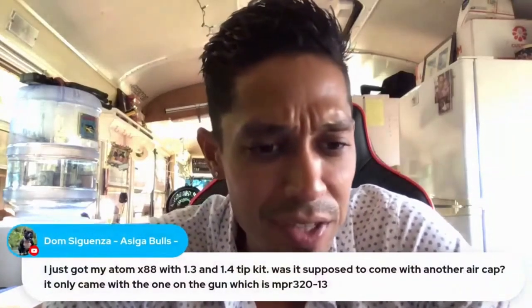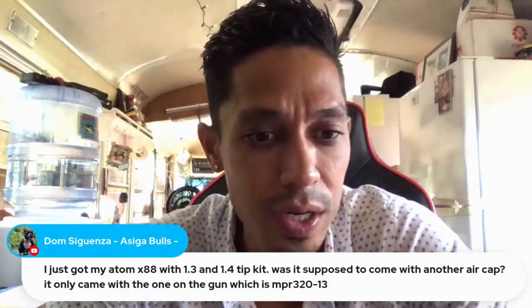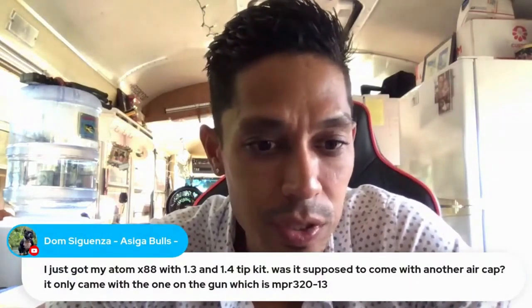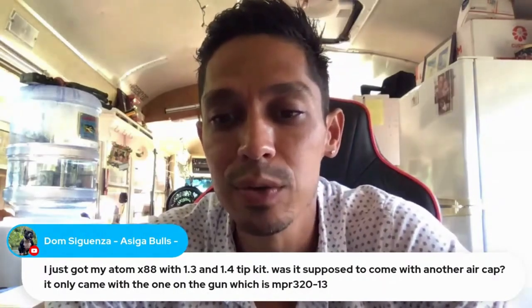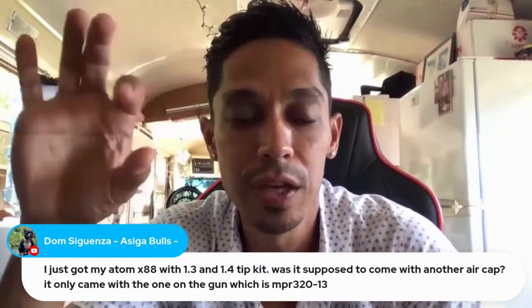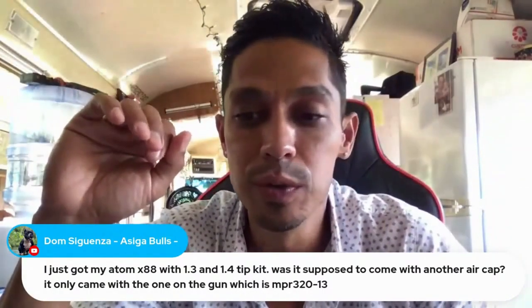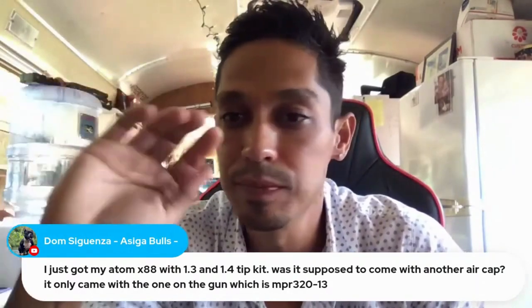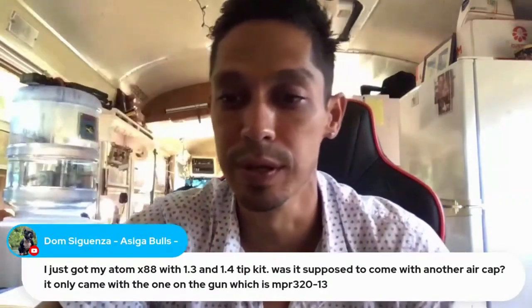Somebody asked about the Atom X88 - they got one and it only came with one cap on the gun, which is NPR 320. It only comes with one cap. The only things you get are the needle and the tip. You reuse the cap that comes with it, so you're good.